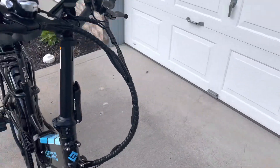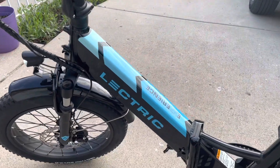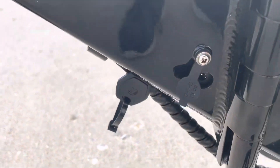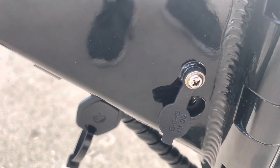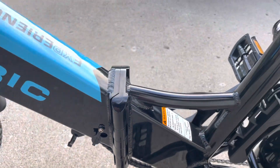If you want to unfold it you can, or you can just use this charging port right here to charge it. It takes about 6 to 7 hours to charge.